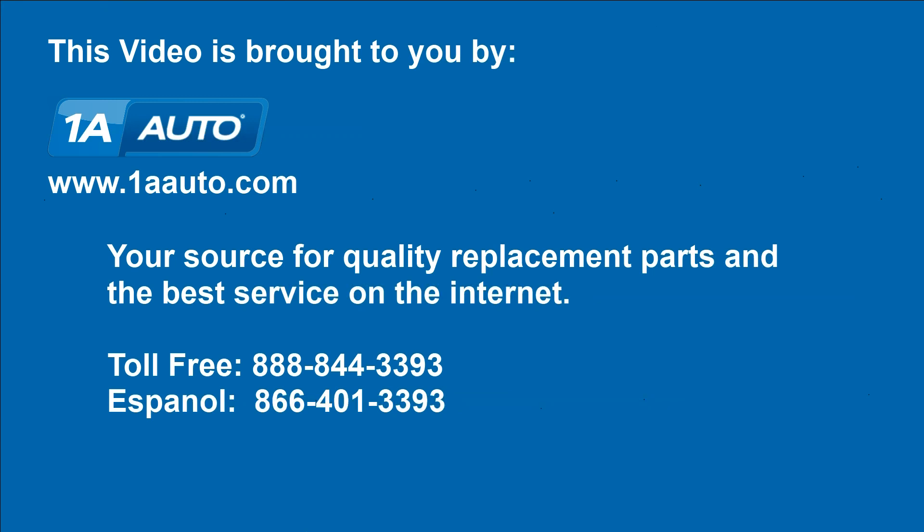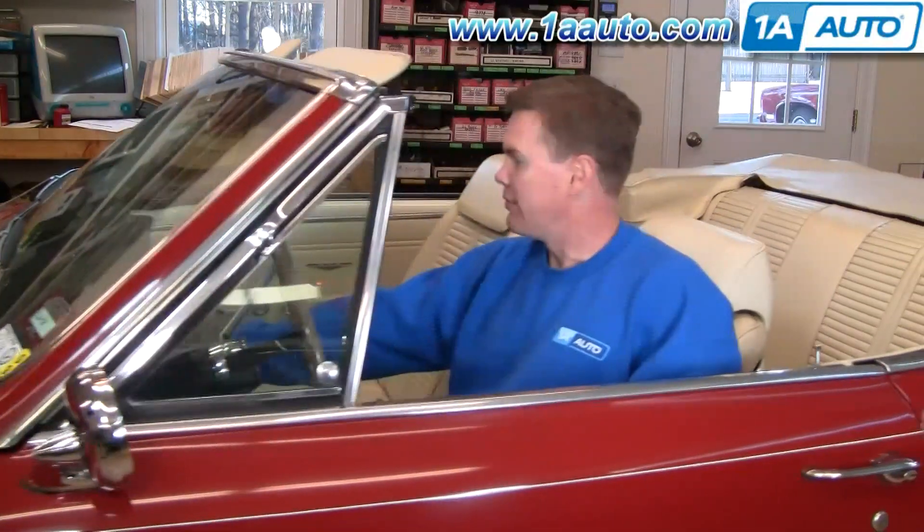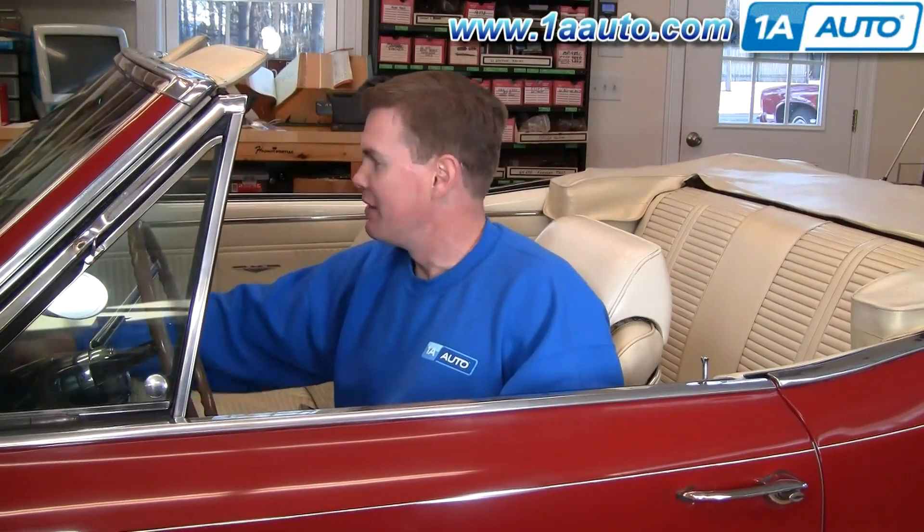Brought to you by 1AAuto.com, your source for quality replacement parts and the best service on the internet. Hi, I'm Mike Green. I'm one of the owners of 1A Auto. I want to help you save time and money repairing and maintaining your vehicle. I'm going to use my 20 plus years experience restoring and repairing cars and trucks to show you the correct way to install parts from 1AAuto.com. The right parts installed correctly — that's going to save you time and money. Thank you and enjoy the video.